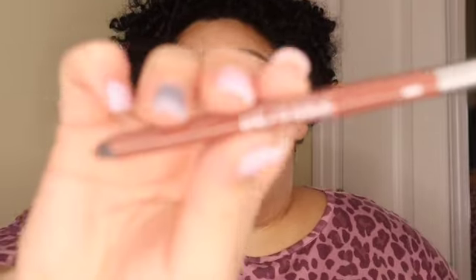This is an Urban Decay Glide-On 24/7 — I'm using it to outline my lips. Then I've got my Fenty lip product. This one's the fussy one, but I love it because it has a little pink shimmer.